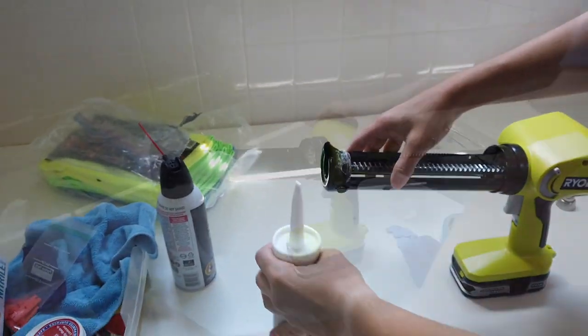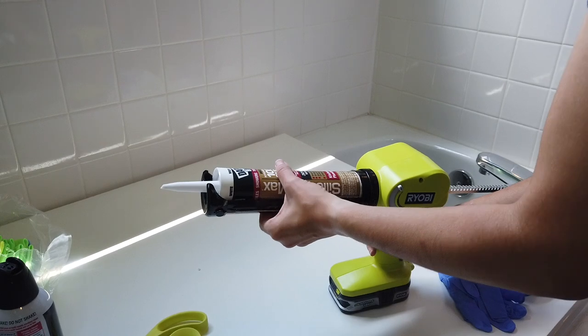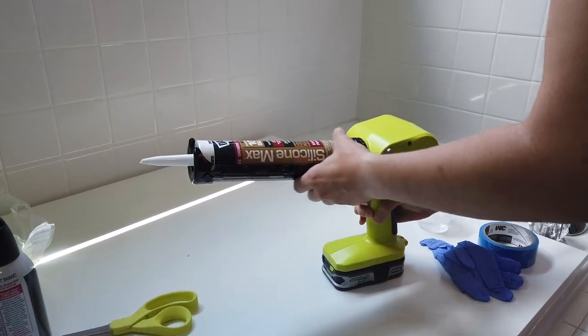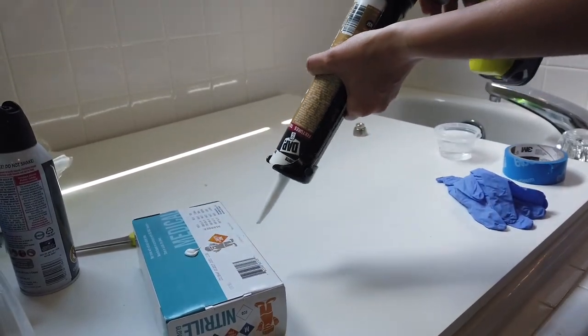I cut the tip off the caulk tube, poked a hole to break the seal, and set it up in the caulk gun. You can definitely use a manual caulk gun, but we haven't had good luck with that. We found this Ryobi battery-powered version is a must-have tool for us — on the side you can adjust the speed.